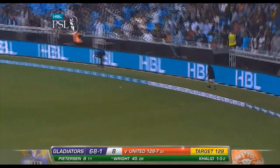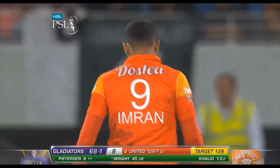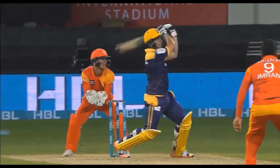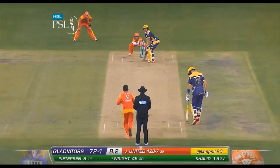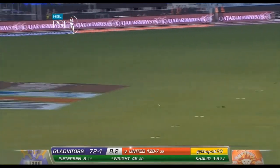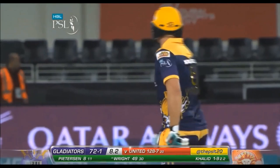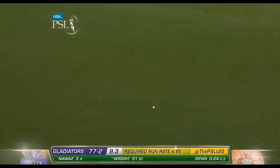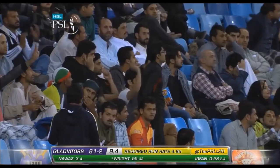Gives himself a lot of room to play these extravagant shots. Luke Wright. Imran Khalid suffering this time. There's still some turn here. That's a half century. And a very impressive, stylish one. Slapped away through extra cover.